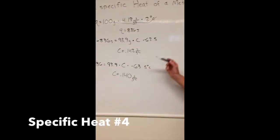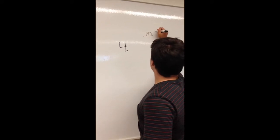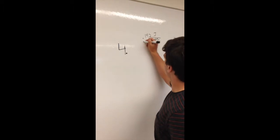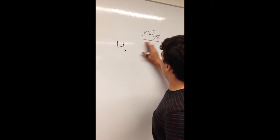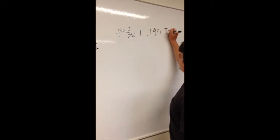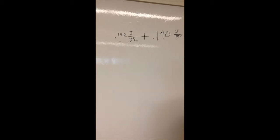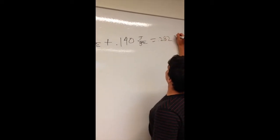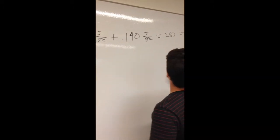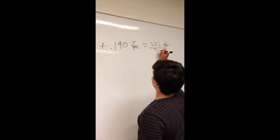Now we add the specific heats of the two lead trials and find the average. We have 0.142 plus 0.140, which equals 0.282 J/(g·°C). Dividing by 2 gives us 0.141 J/(g·°C) as our average specific heat of lead.